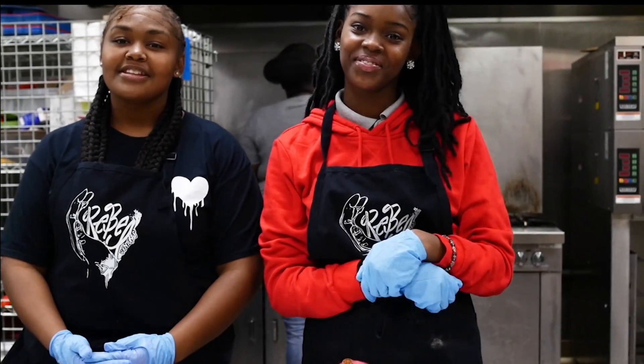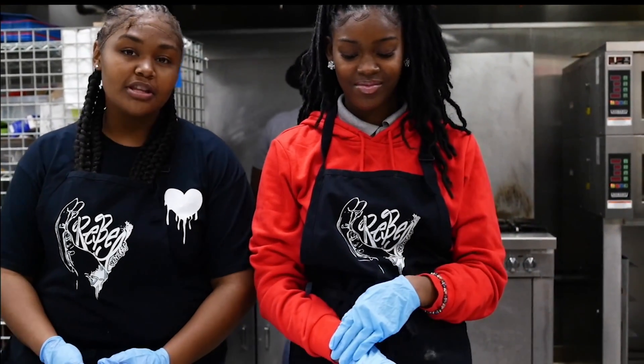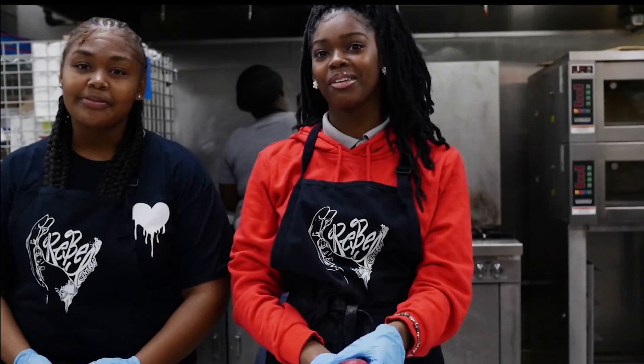Hey guys, it's Meech. Hey guys, it's Taylor. And today we're going to show you how to properly cut the seeds out of the common berries, y'all.